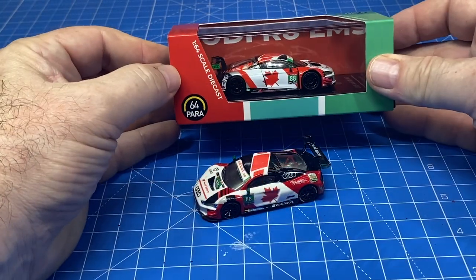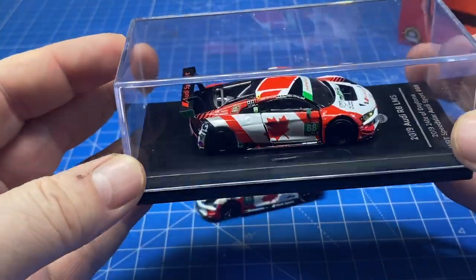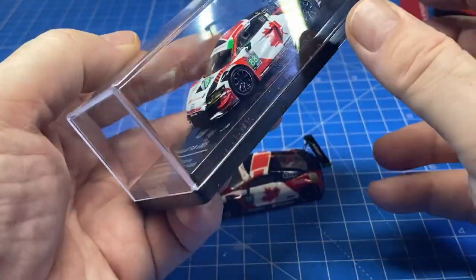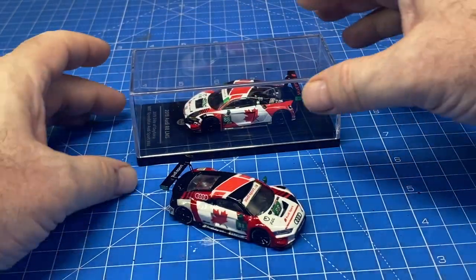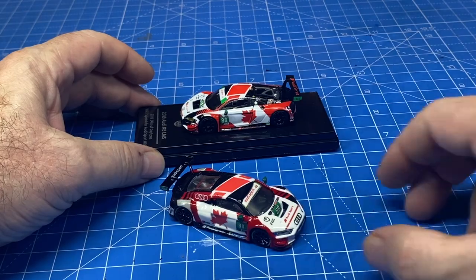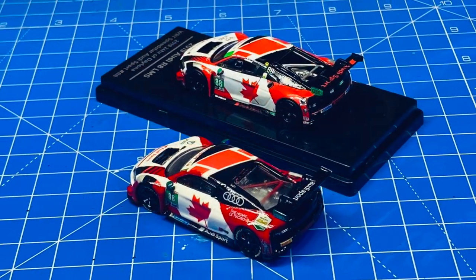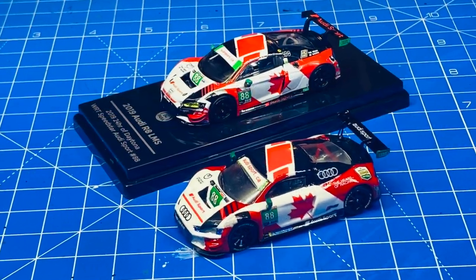And look what arrived — on the second to last day of my bench work on this one, I got this Para 64 Audi R8 LMS which I had ordered from China. I wanted to use that as my benchmark and reference point to check all the details on. Now you can compare them side by side and tell me how close you think I got. I think it's not too far off.